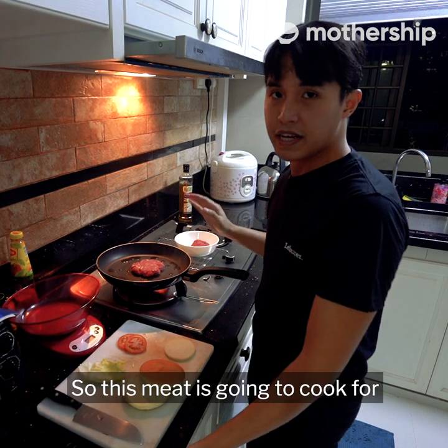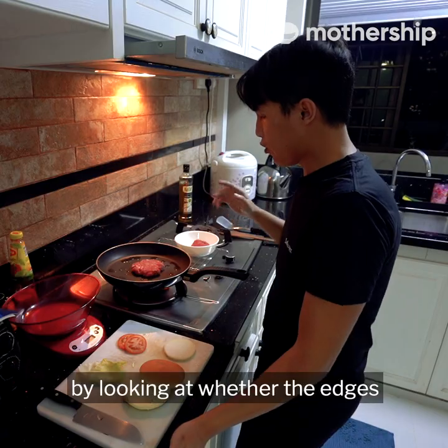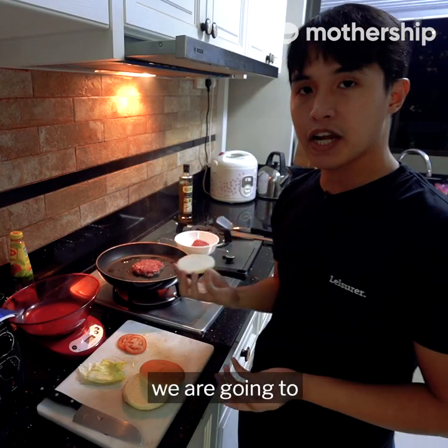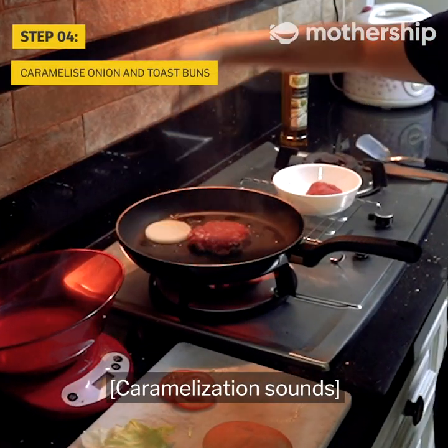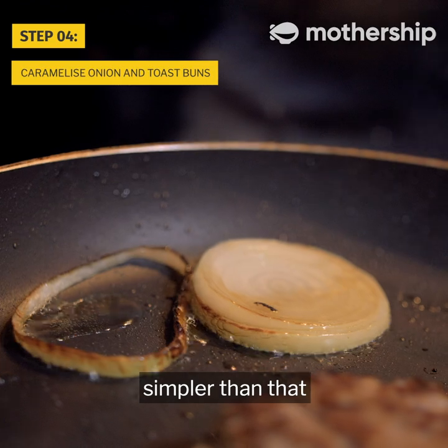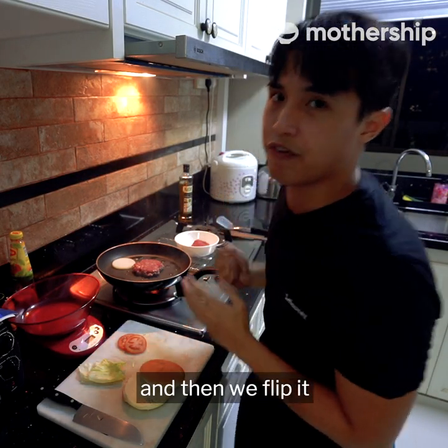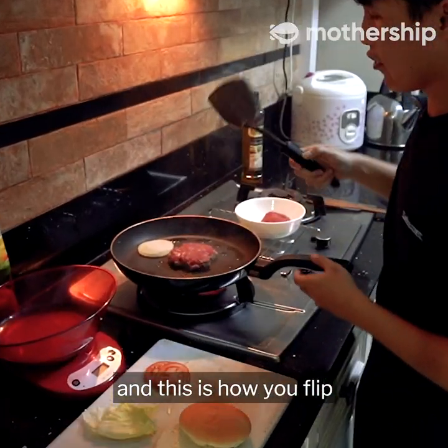This meat is going to cook for about a minute and a half, or you can gauge by looking at whether the edges start to turn brown. In the meantime, we're going to caramelize our onions — just place your onion right beside your patty. You roll your meat into a ball, place it on the pan, smash it, and then we flip it. I think my patty is ready to be flipped — grab your spatula and this is how you flip.